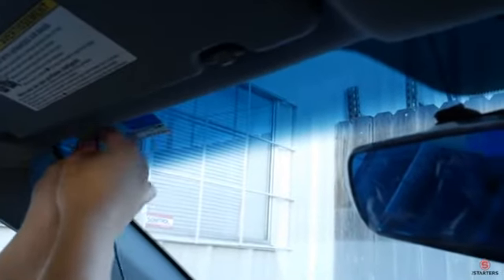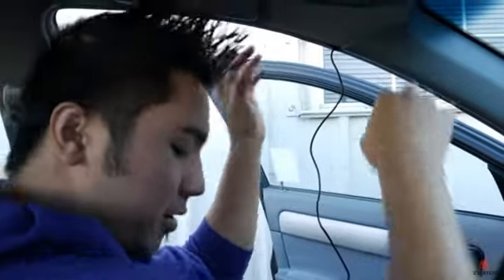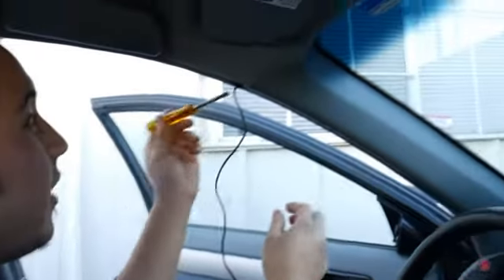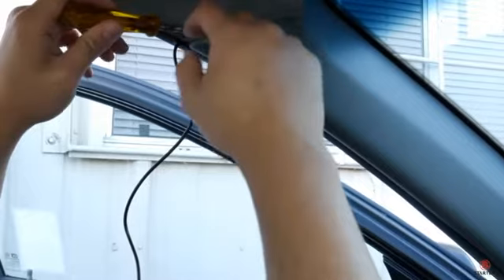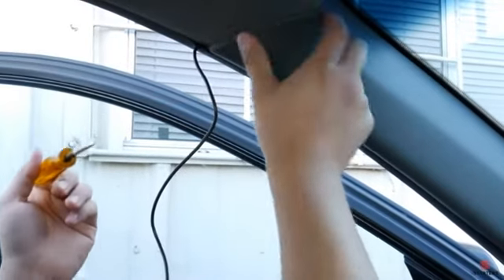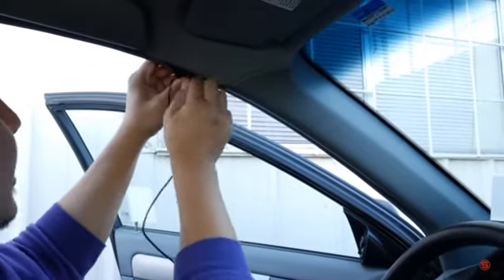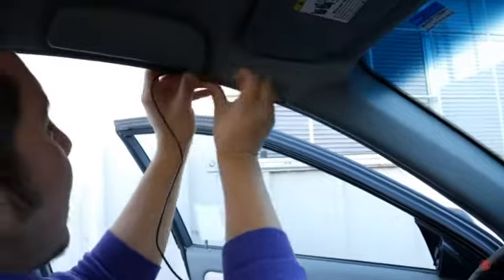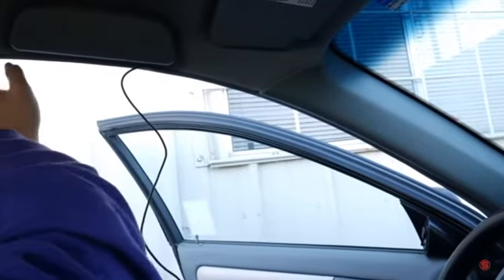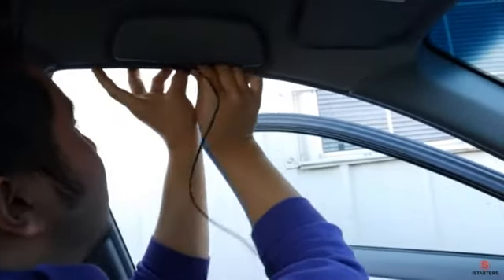We finished routing it through here. What I did was grab a flathead screwdriver and slightly push down here, then turn it to the side to create a small gap just enough to push the wire in without damaging any part of the car. Next, pull back the seal and wire this through — just tuck it in all the way to the back. It doesn't look bad at all; this seal should keep everything in place with no issues.